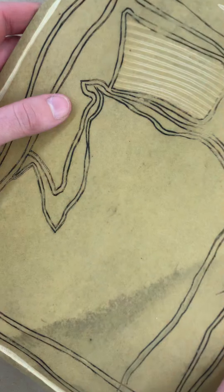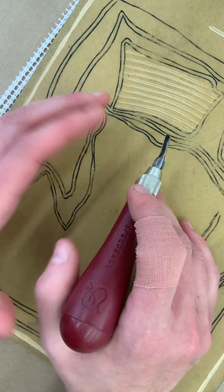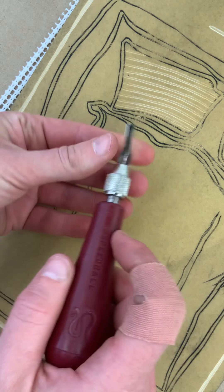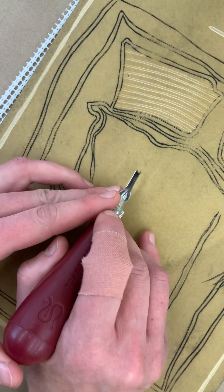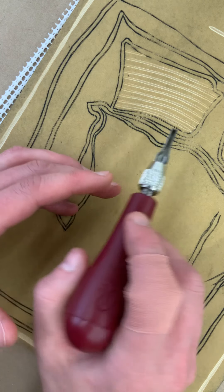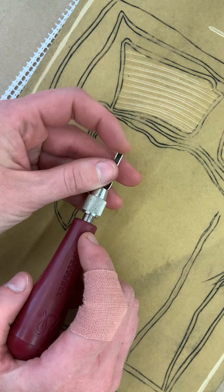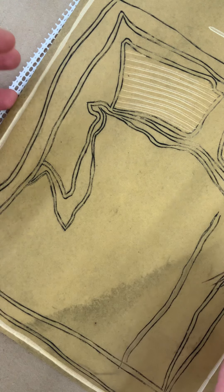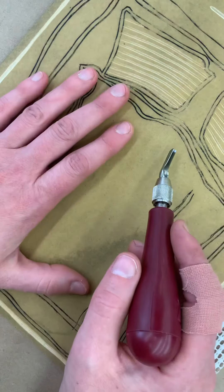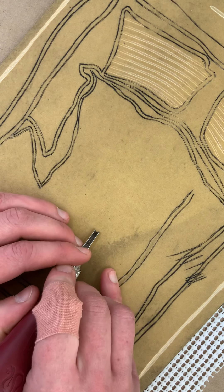You have your anti-skid mat and your plate. The way you hold your tool is kind of personal preference — I prefer holding it with two hands because I feel like I have a little more control. Please do not ever cut towards yourself; always cut away. These are really sharp and can definitely do some damage if you accidentally cut yourself.